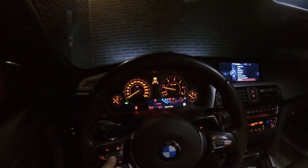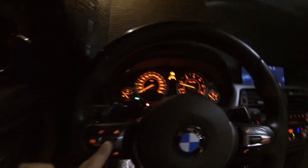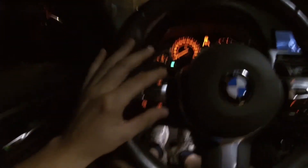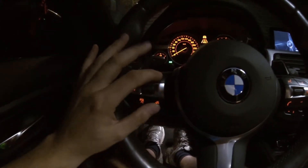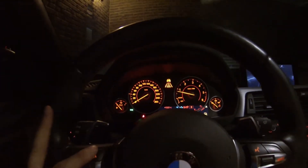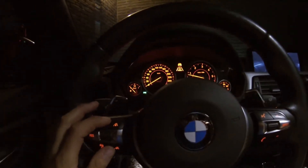With this button you can increase the speed by one up or one down, but if you press it fully you can change it by 10. Then you have — and this is only for the active cruise control — the distance functions. This is the closest distance and you go further and further away from the car ahead of you.